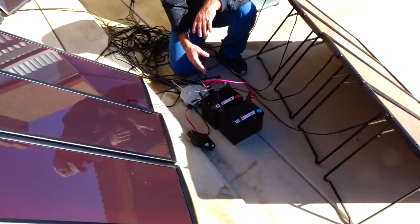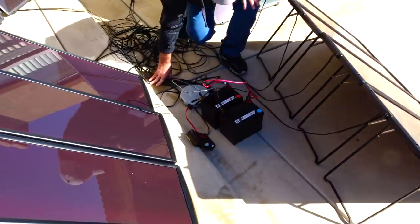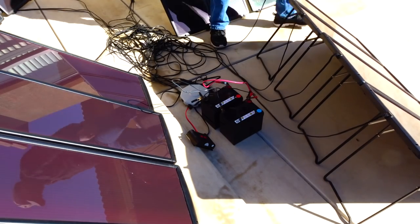In about an hour and a half to two hours I'll come back and check these batteries, then I'll charge the other two. It's early in the afternoon and the sun's high, so the timing should work out well.